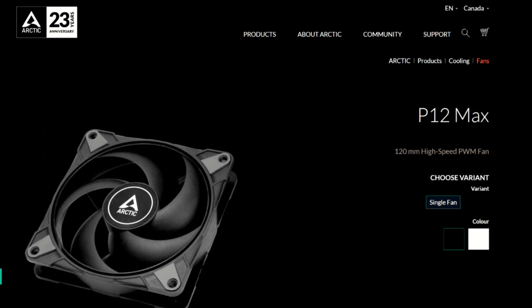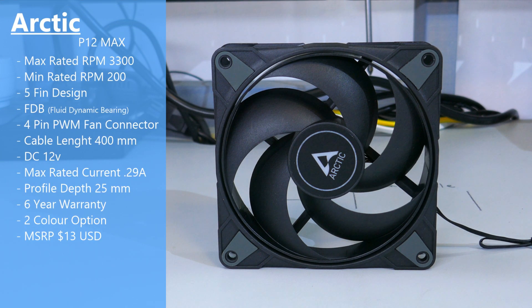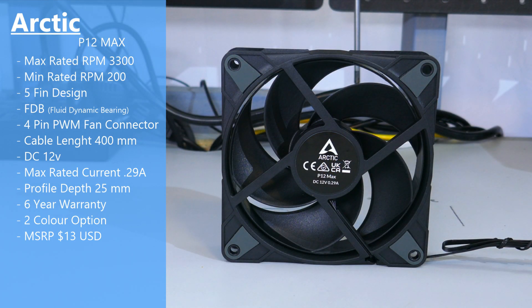Finally, there is the P12 Max, which has a 4-pin PWM connector and a max rated RPM of 3300. Its minimum RPM is zero because it does have a 0 dB mode. There are five fins, but all the fins are connected. It is a fluid dynamic bearing and it does have Arctic's standard six-year warranty. Before getting onto the results of my testing, I want to be very clear that this is based off a sample size of one, so this isn't the exact performance you'll get, but it does give you a pretty good representation of what to expect from a P12 Max.